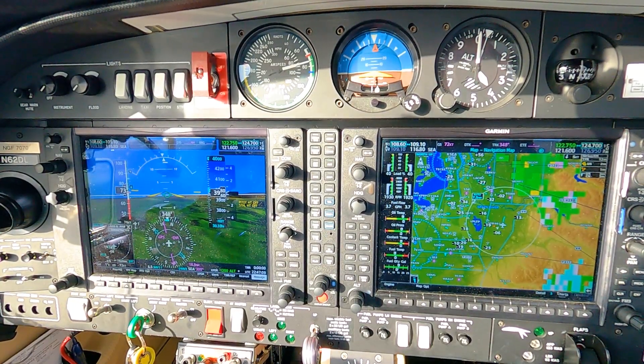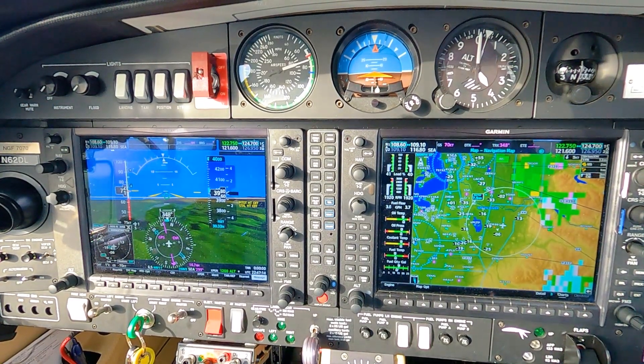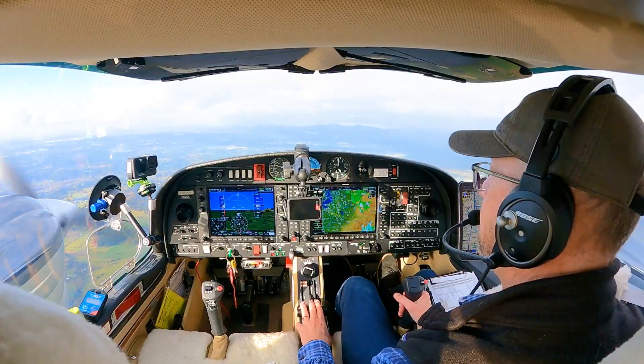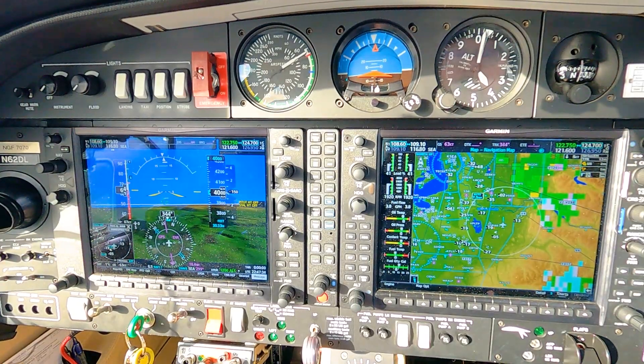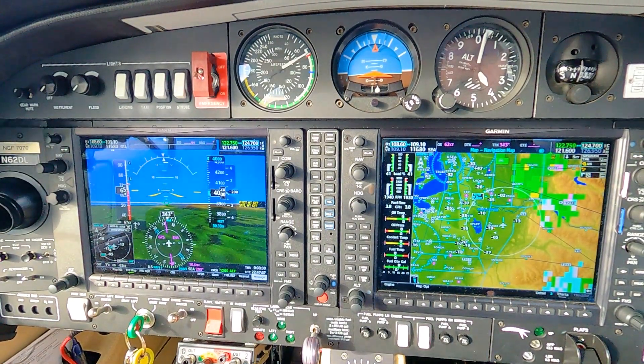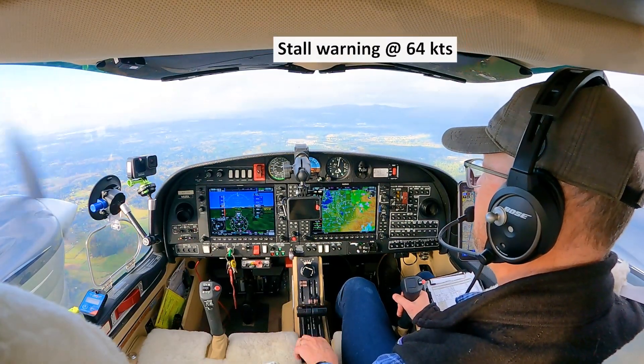We'll basically start pulling back until we work out what the first indication is — just hear that little beep. And once we get there, we'll just push the nose forward, slightly break it, and put in a little bit of extra power. Usually it's just under 70 — notice we're not gaining any altitude as we're pitching up. 65. Put it down a little bit — so that was about 64.